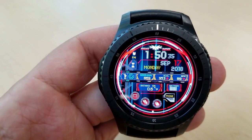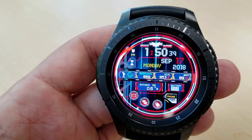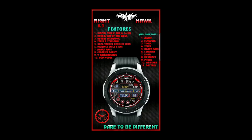The last thing I wanted to mention about this face is the incredible amount of app shortcuts you get preloaded with it. This comes with a total of 11 app shortcuts, which more than covers everything you need at your fingertips. And I'm going to post the full list above for you to check out in more detail.